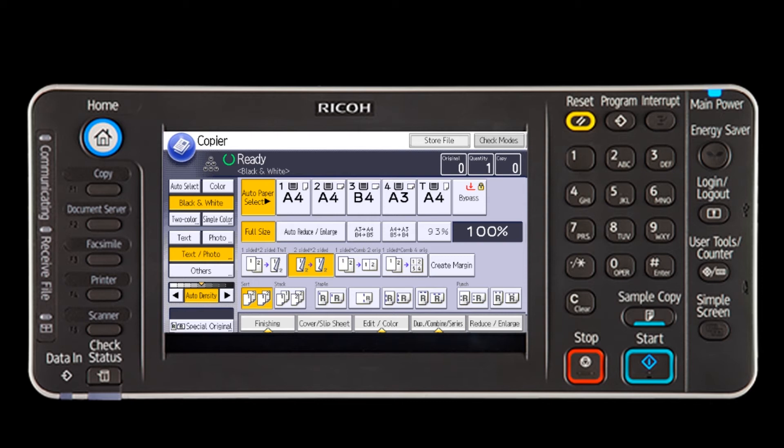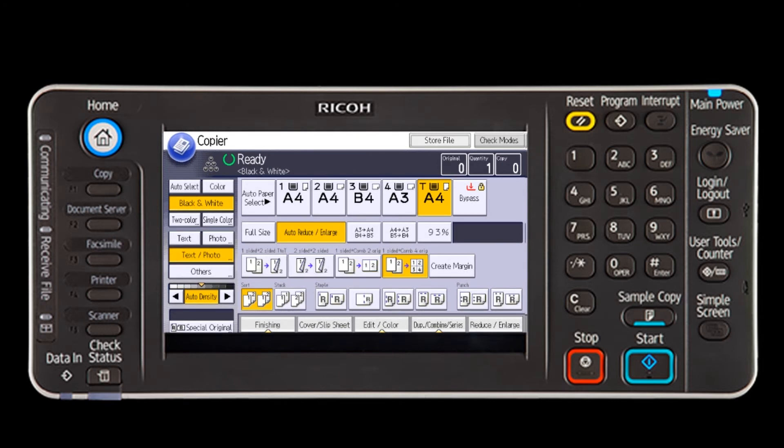The next button on that row is two-sided originals to two-sided copies with a top to top flip. The third and fourth buttons will shrink full-sized originals so that two pages will fit on one page, or four originals will be reduced to fit onto one page.